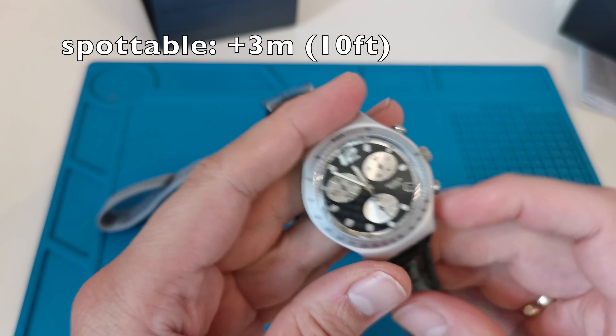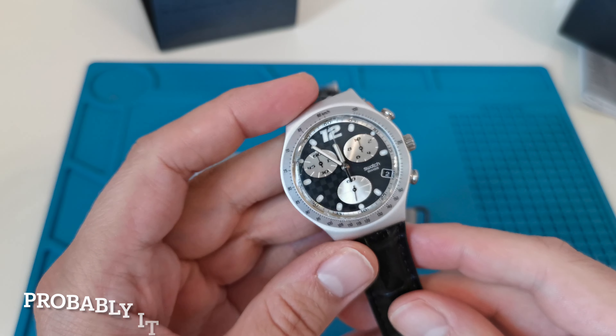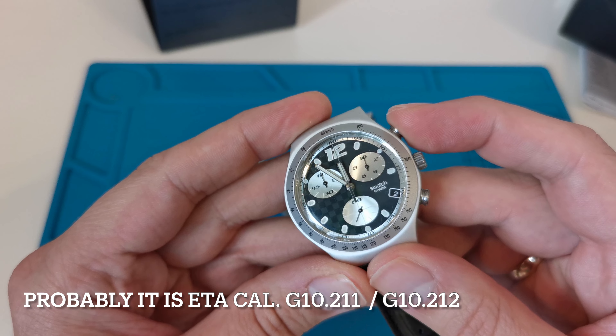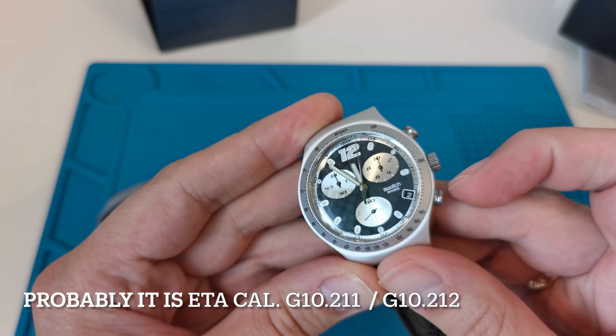This watch has the same movement as the genuine Omega x Swatch watch. When I press the start button, the hand jumps — so it is very different behavior — and you can notice this from a long distance.